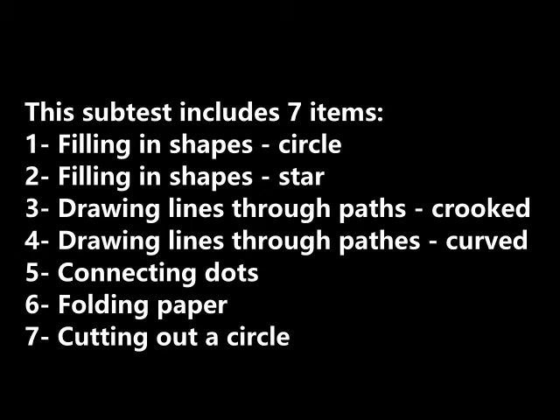This subtest includes seven items: filling in a circle, filling in a star, drawing a line through a crooked path, drawing a line through a curved path, connecting the dots, folding paper, and cutting out a circle.